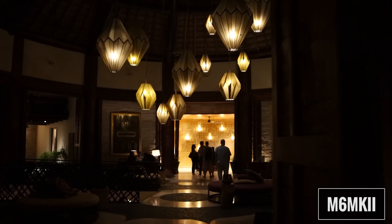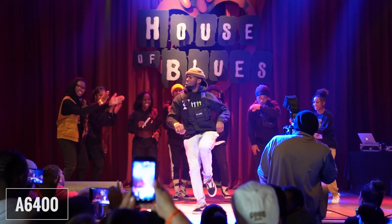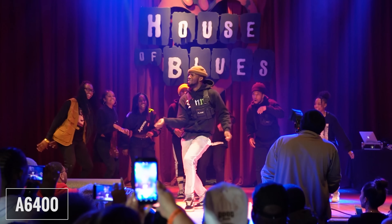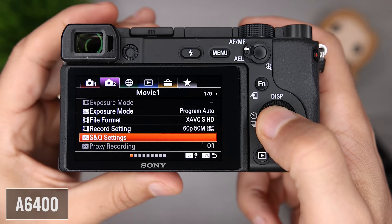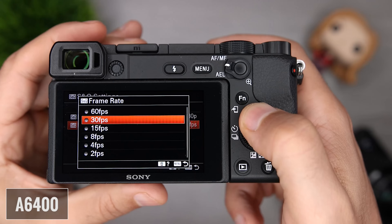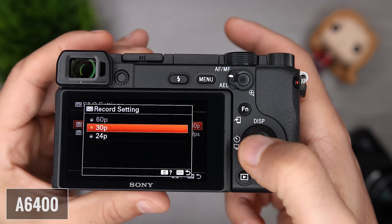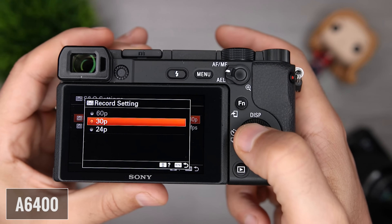If you plan on doing a lot of slow motion, I suggest you go with the A6400 because you have the option to use autofocus, whereas the M6 Mark II requires manual focus. The A6400 also offers a video option called S&Q, which allows you to select frame rates ranging from 1 frame per second all the way up to 120 frames per second, and the camera will either slow down or speed it up to either 24 or 30 frames per second for you. So if you're using S&Q 120, the clip is already slowed down in camera, versus using regular 1080p 120 frames per second, which you need to slow down using a video editor.